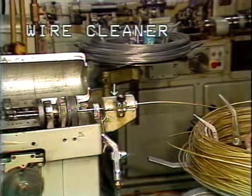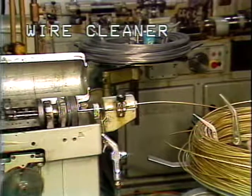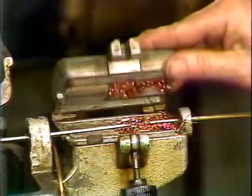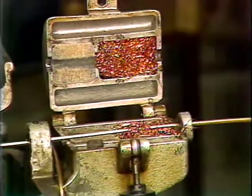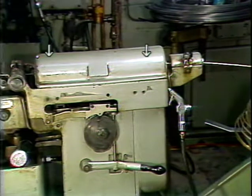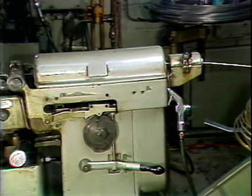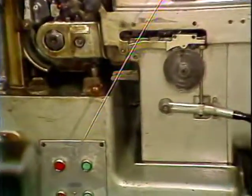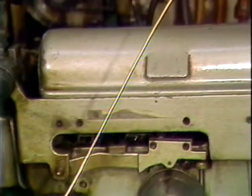As the coil of stock is fed into the machine, it will first pass through the wire cleaner. The purpose of the wire cleaner is to clean and lubricate the stock as it is fed into the machine. After the coil stock is cleaned and lubricated, it will then pass through the stock straightener at the rear of the machine. The purpose of the stock straightener is to straighten the curve from the stock before it can be fed into the tooling area.